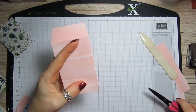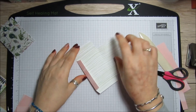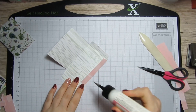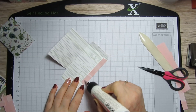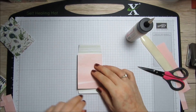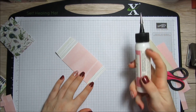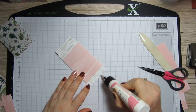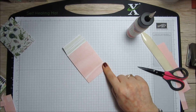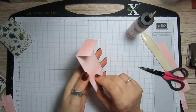I'm just going to trim this because it's sticking over a little bit. Then we want some glue down here and some glue along the bottom. And there you go — you have your lovely little envelope.